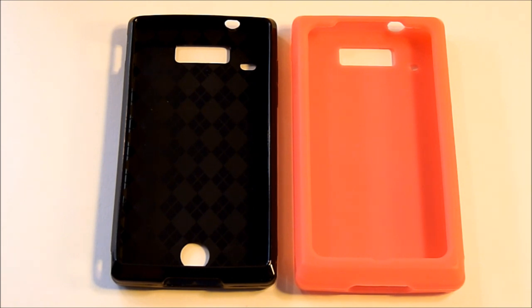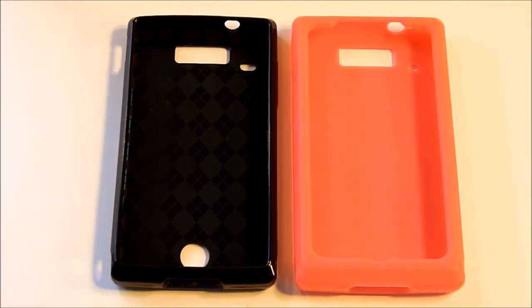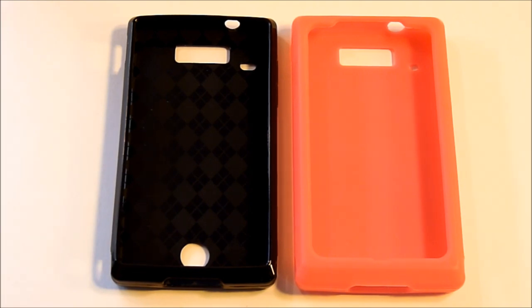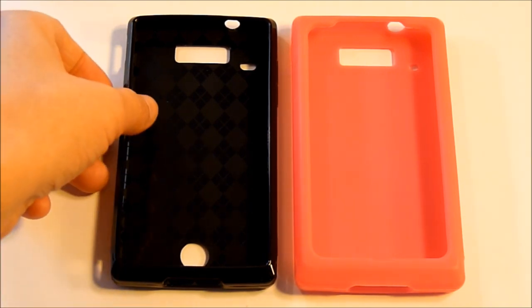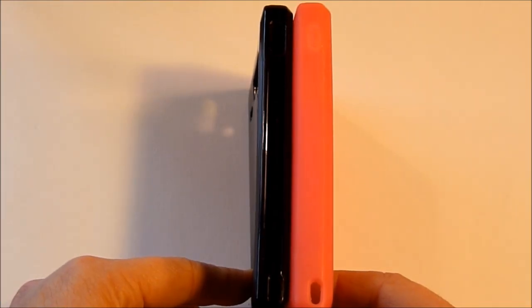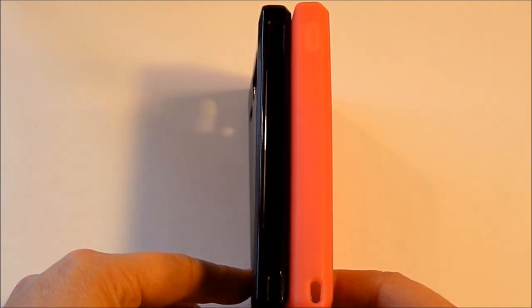When accessories first started coming out for the Triumph, silicone gel was all you could get. Now the design for the cases has improved. They have a better hole for the noise cancelling mic and a hole for the antenna. Also, the power lock button is uncovered, making it recessed in and less easy to accidentally lock or unlock the screen while bumped in a case or a pocket.